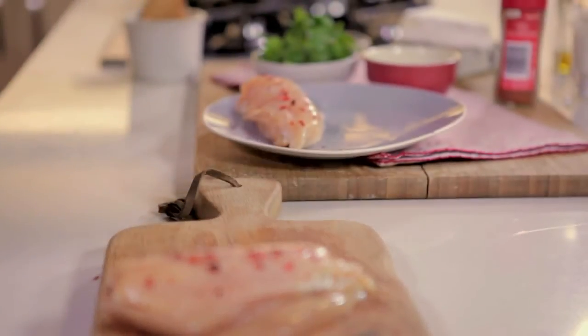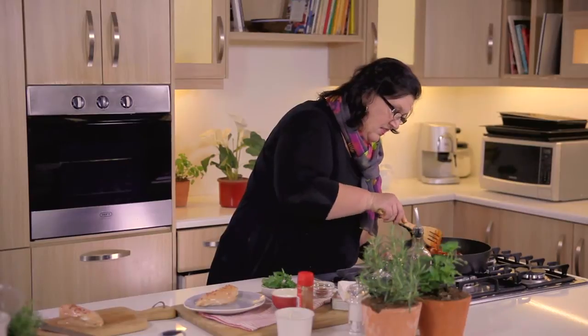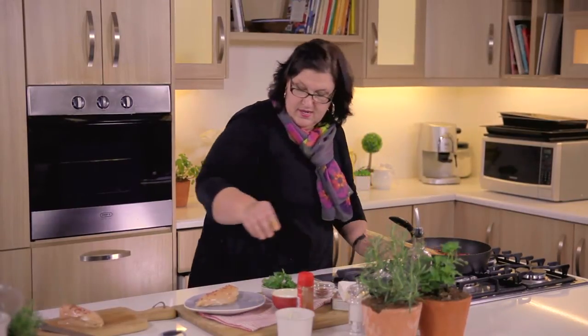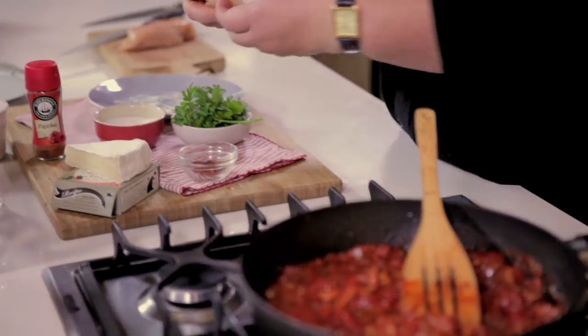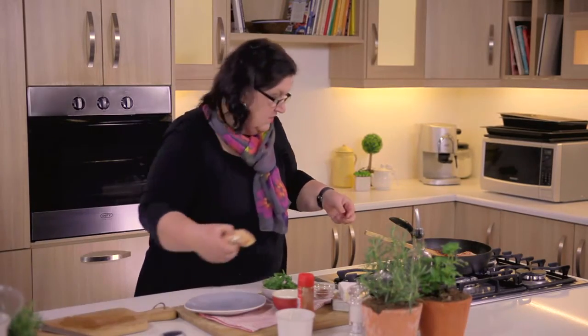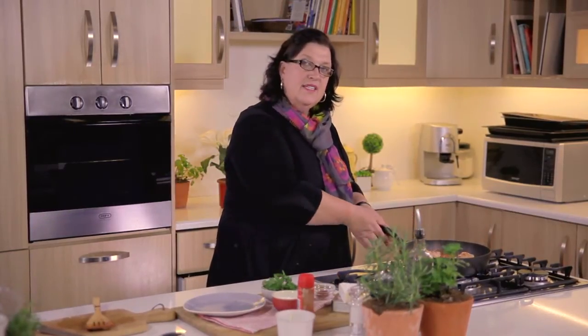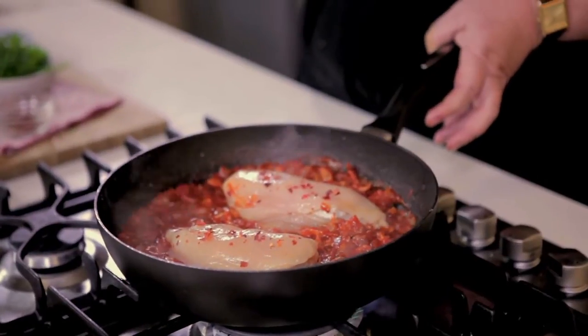These chicken breasts are now ready to go into the tomato stew that is bubbling away on the stove. As you can see, your tomato is now reduced nicely and all the acidity is gone. Simply take your chicken breast and lay it in this delicious, fragrant tomato stew. This pan goes into the oven at about 180 degrees. While the chicken is cooking, the cheese will melt and the creaminess will go into your tomato sauce.